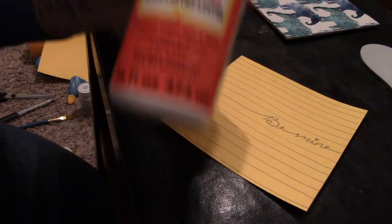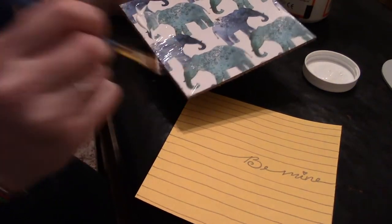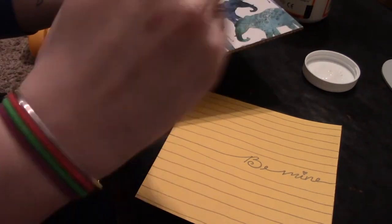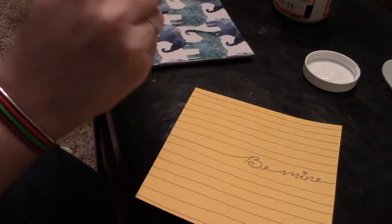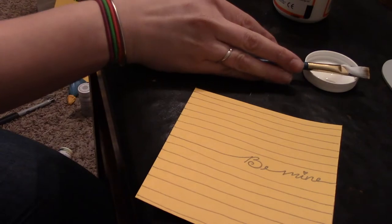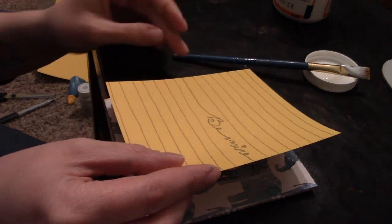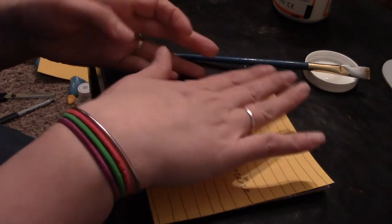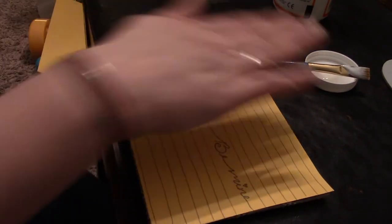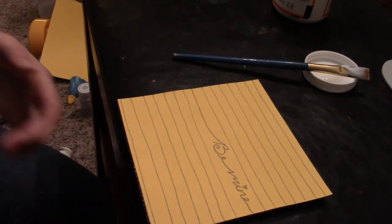I'm going to take this Mod Podge gloss and just put a little bit around the edges and stick it on there. I'm choosing to only put the Mod Podge on the outer sides so that it doesn't wrinkle, and then I'm actually going to sit on this to get it to stay really nice and firmly on there without any wrinkles. Now we're going to press it on — try and get it as even as possible. It's not like hot glue so you can adjust it a little bit until you have it where you'd like it. Now I'm going to sit on it so that it goes nice and flat.